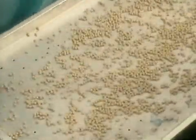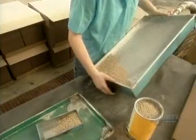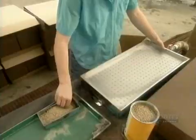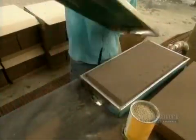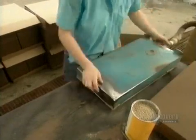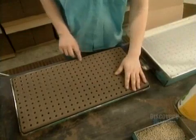It all starts in the germination area with lettuce seeds. To plant them, workers use a steel tray connected to a vacuum hose. The tray has 276 holes, and the vacuum sucks a seed into each one. Next, they take a foam block with corresponding holes called an oasis and position it into the tray. A quick flip deposits a seed into each hole of the oasis.